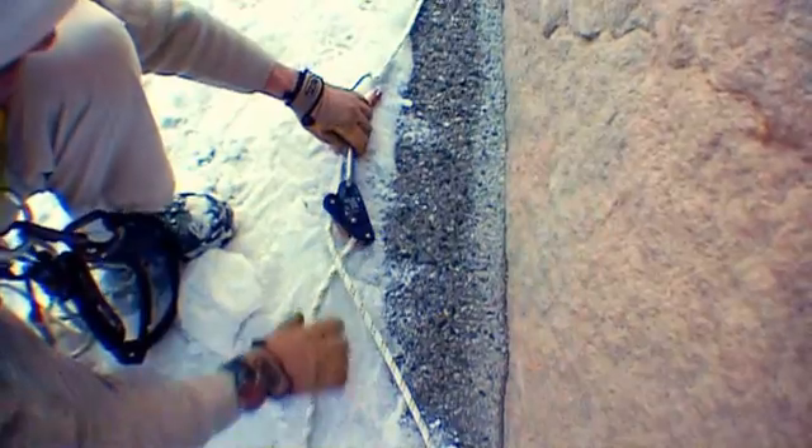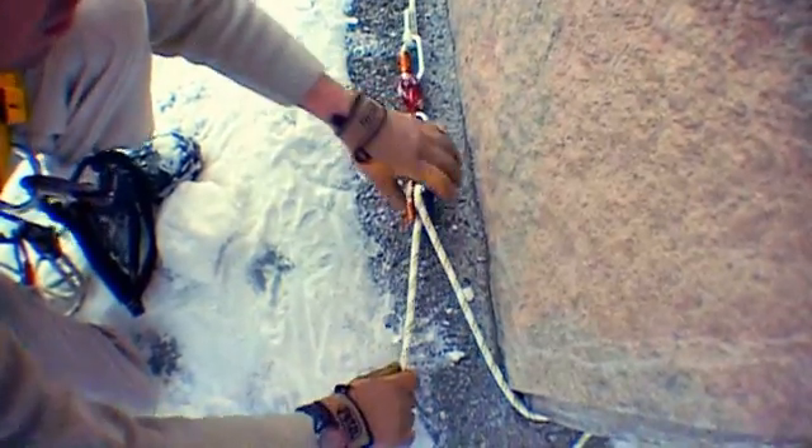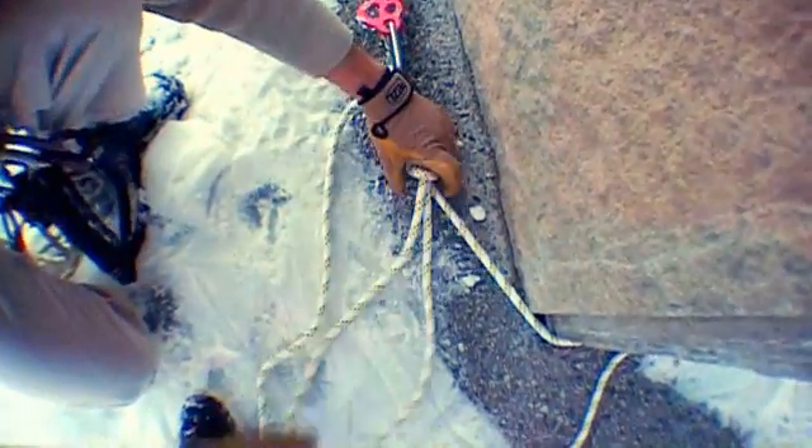Putting the Grillon Lanyard in place for a quick anchor is simple. You can adjust the length and the tension of the rope by pressing on the cam or by pulling on the rope. Tie a mule knot and a fisherman's knot to secure your anchor.